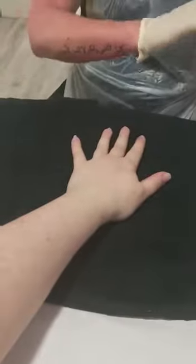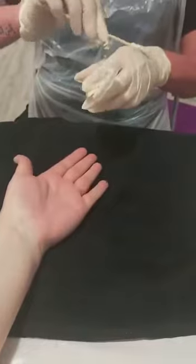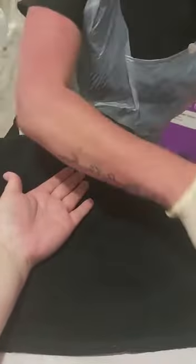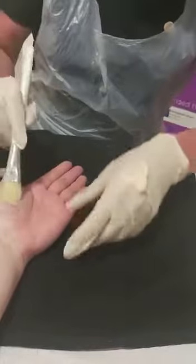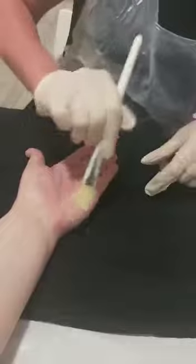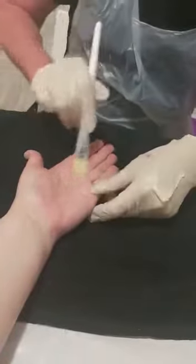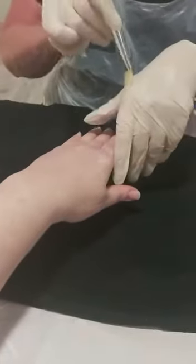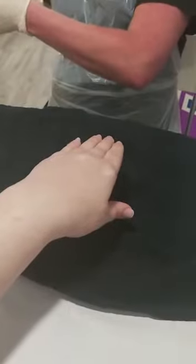Once my client's hands are dried off, I'm now going to use a hand mask. I've got a mask brush — again decanting the product, placing it onto your hands onto gloves — and we are just going to gently paint the hand mask over. Most of these hand masks are non-setting masks, so once completed and they've been in the hand mitts, you can use this as a nice thick massage cream, painting it all over the fingers.